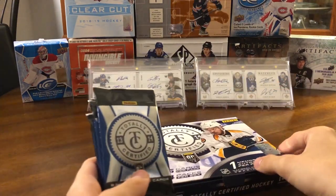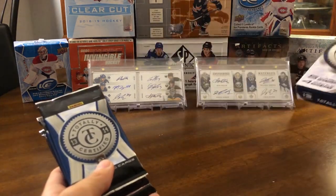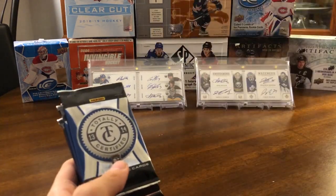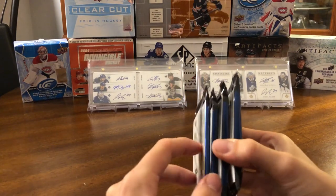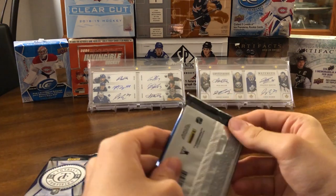Four packs here. Actually it's four packs per box — sorry, I thought it said five. So five cards per pack, four packs per box. Here are our four packs. It looks like we got a couple of thicker ones and a couple of thinner ones. Let's just jump right into it.